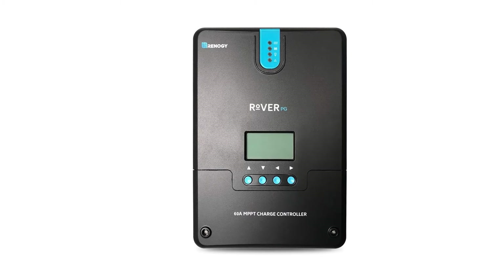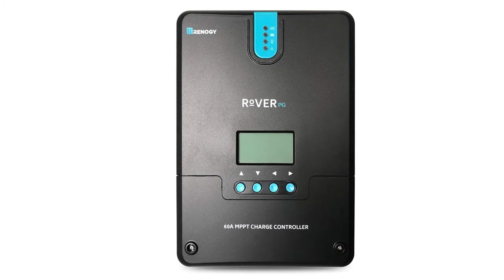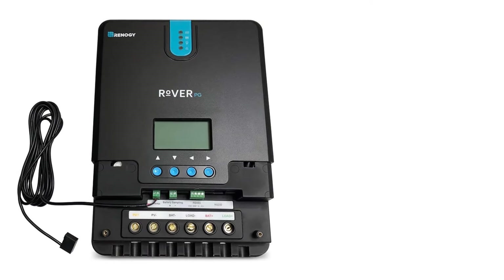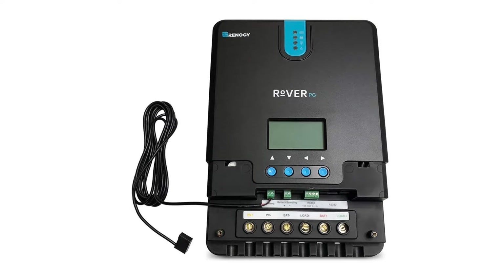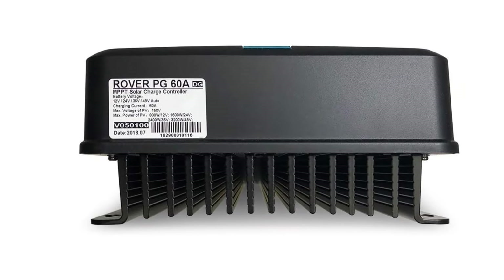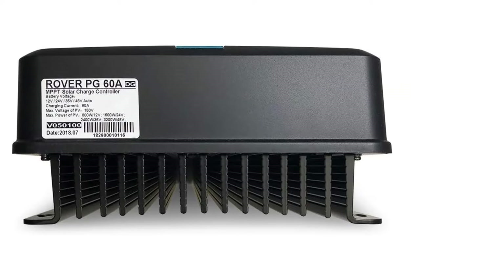Something else that really helps to set this unit apart is its ability to calibrate its power output to match the battery system you have in place. While many other controllers require you to select your battery setup, this unit will automatically detect it right off the bat, which will not only save you a lot of time but also make sure that you are set up correctly — a big help to beginners.